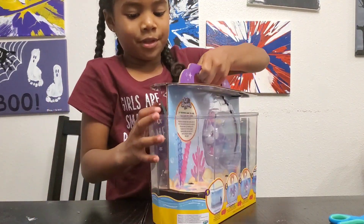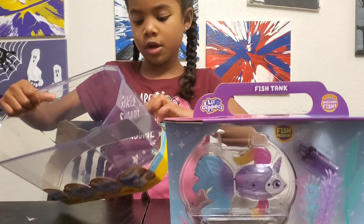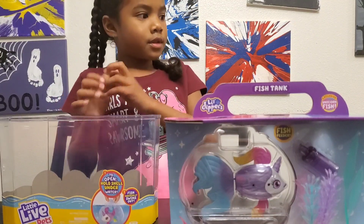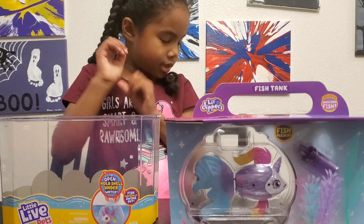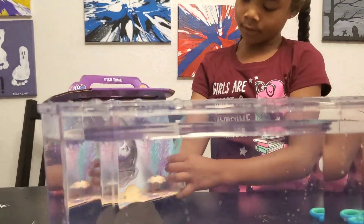I think they painted it or something, but I am taking the tape off and I'm gonna open the lid. Wow guys, look at that! Here's the tank — I think we're supposed to fill this with water. I'm gonna pour some water in this.